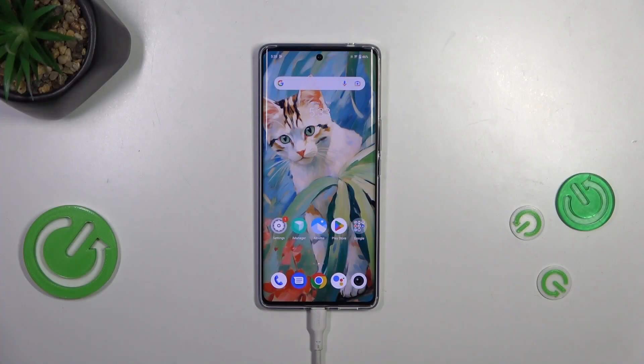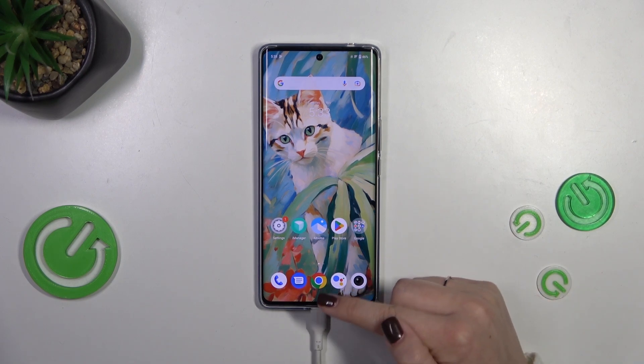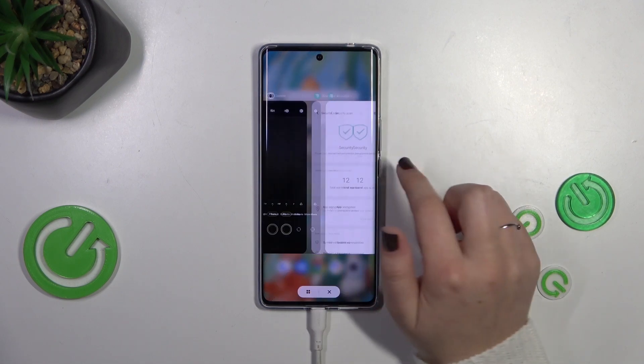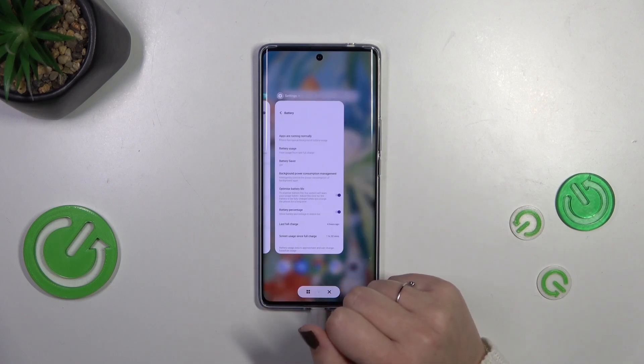All we have to do is enter the settings, and depending on what kind of navigation type you've got set, you can do it differently. If you've got the three buttons navigation, simply tap on the button with a square icon or three bars icon depending on which style you've got set. If you've got gestures, simply swipe your finger from the bottom to the center of your device like that, and after releasing you will have the recents.